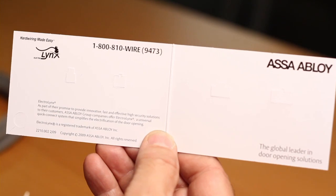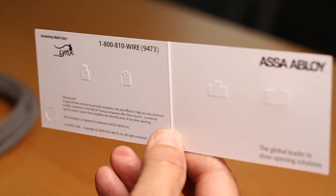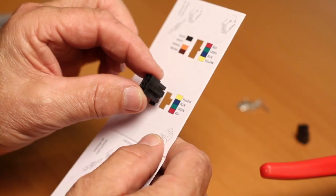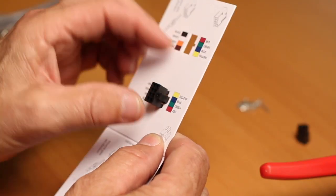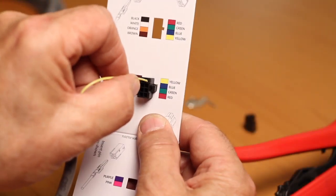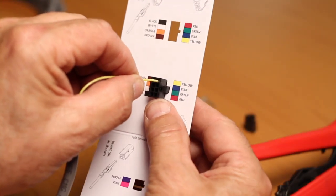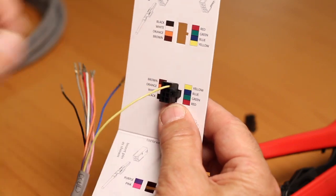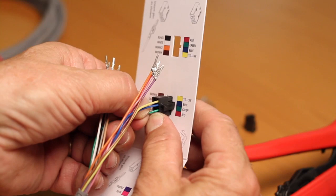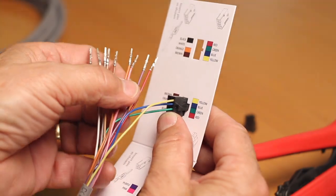Now take the pinning assembly guide and find the 8-pin connector cutout. Insert the Molex connector into the hole in the card. Insert the pinned end of the wire to match the colour on the card. You will feel some resistance when starting the pin and then feel it seat in the home position. You should hear a quiet snap when in place.